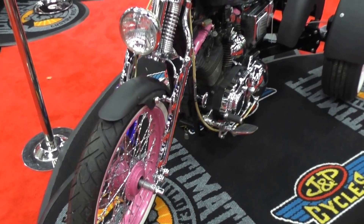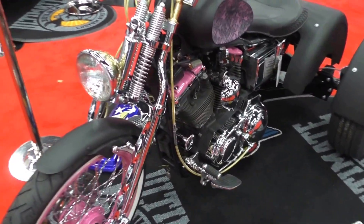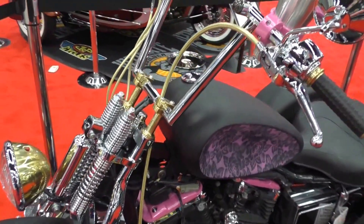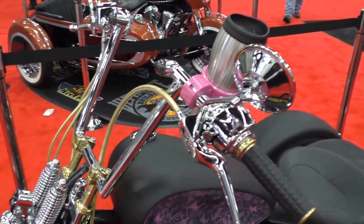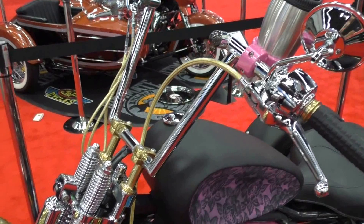Hey, this is Pat from Progressive here at the Portland Progressive International Motorcycle Show. The J&P Ultimate Builders Custom Bike Show is going on, and we've got a gal here with us, Jessica, that can really build some cool stuff. Jessica, it's good to see you again. Great to see you again. Thanks, Pat.